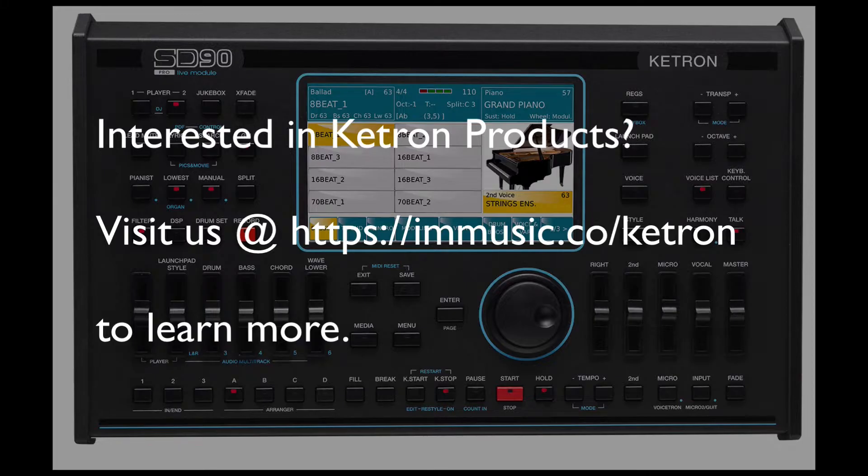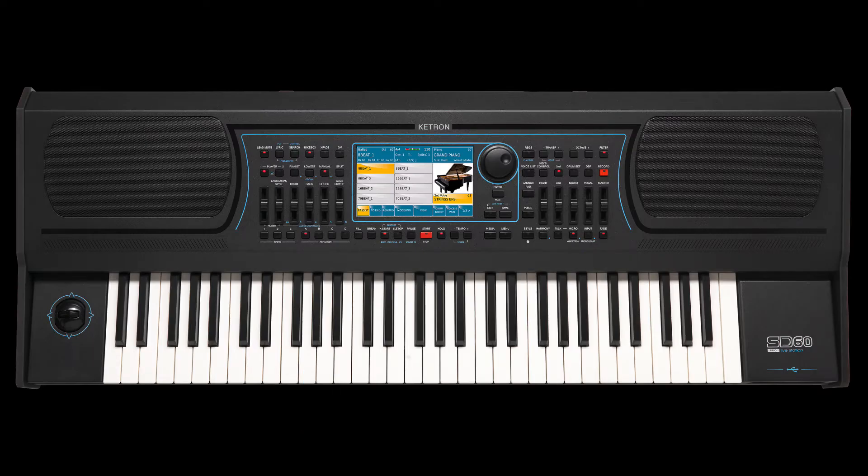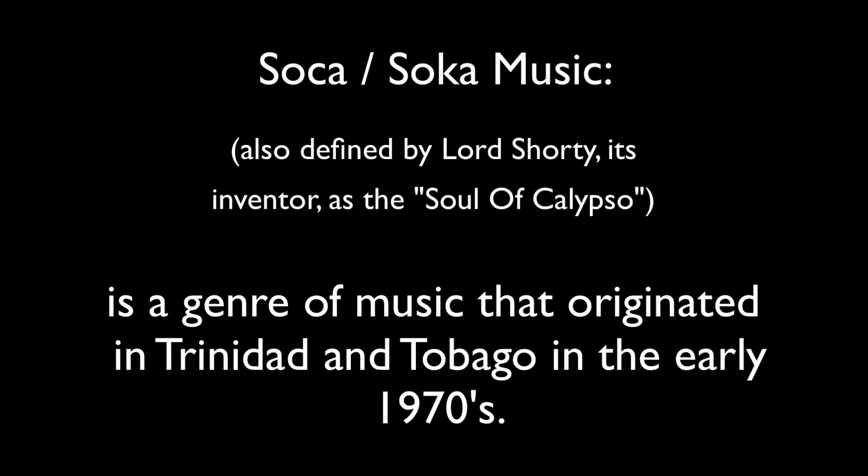Hey guys, it's Kirk from I Am Music. In our last video we showed you the riff feature — that's from Variation D. We found a couple more styles that have riff in it, in case you don't like funk music. This one is actually called soca. We weren't sure what soca was — it feels like Latin — but here's a little more about soca and another riff pattern. Enjoy!